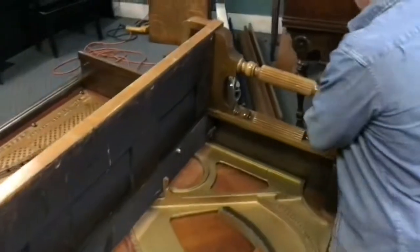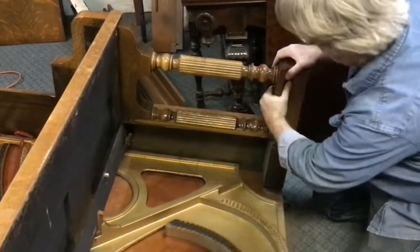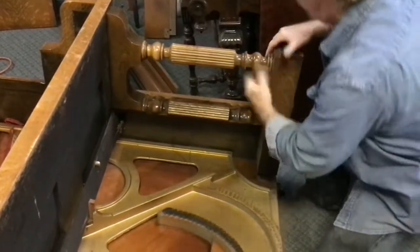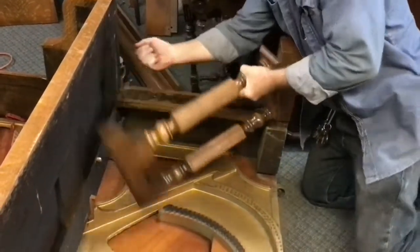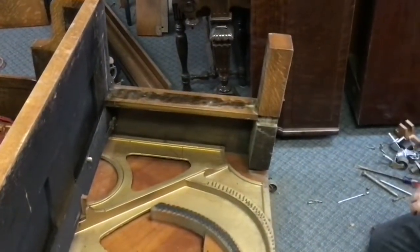Alright, so let's get this other leg off. Now that leg is off and we're going to remove the keybed.